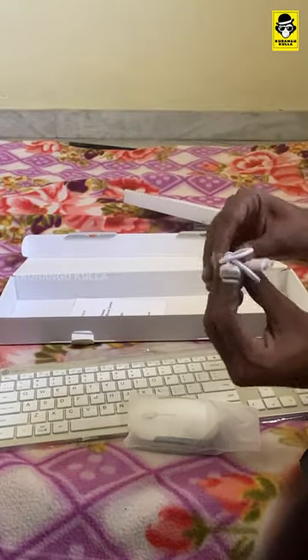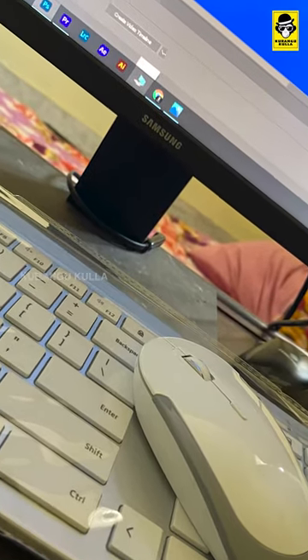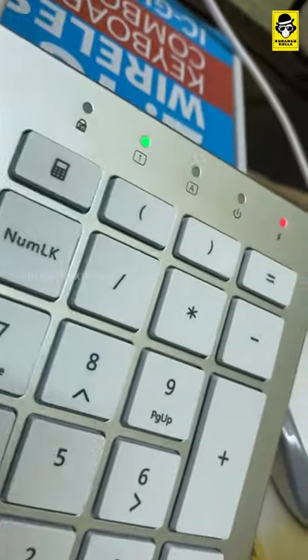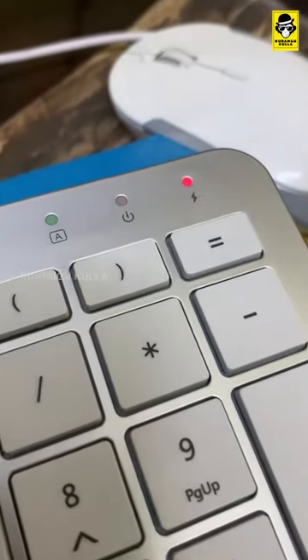You have to use the USB charging cable — it's better to use the C-type cable. Then you have to use the user manual, so you have to use the box. The keyboard has a different level. You can use the notification lights; there are lights on the box for Caps Lock, Power on/off, and Charging Unlocked. So the keyboard is super.